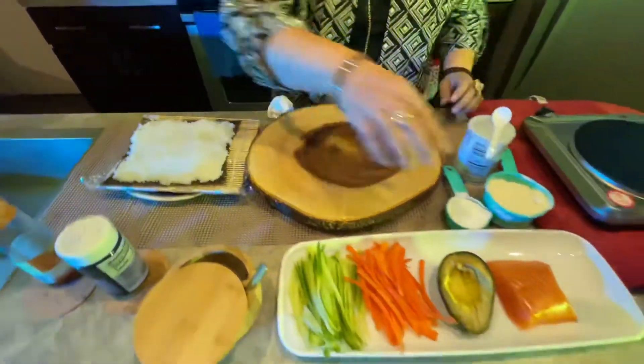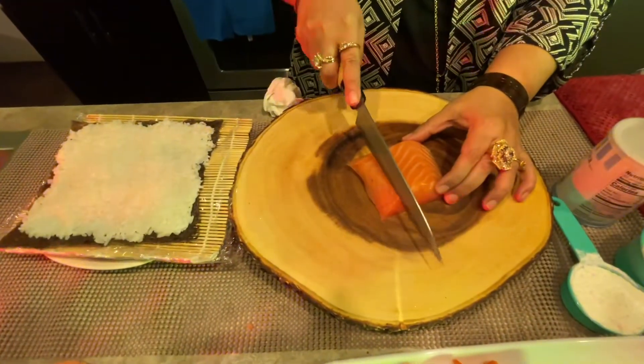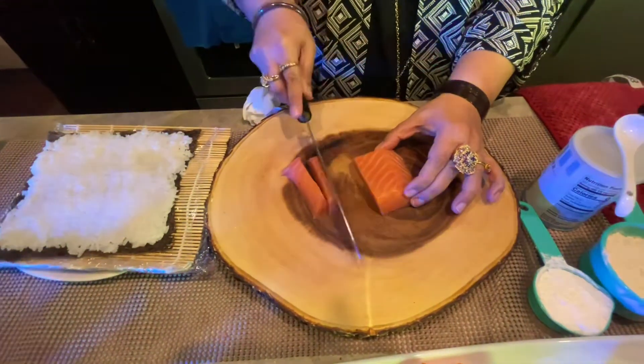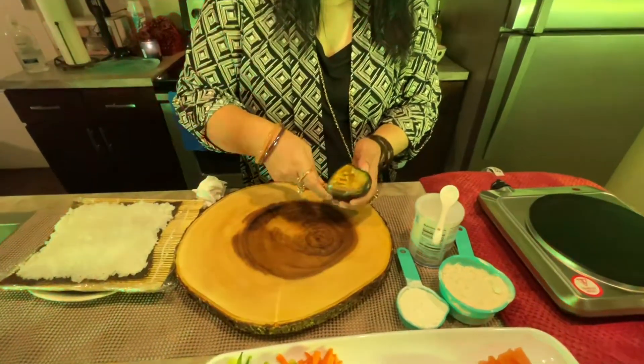Now we slice the salmon. I will slice it and then slice it into the pan.